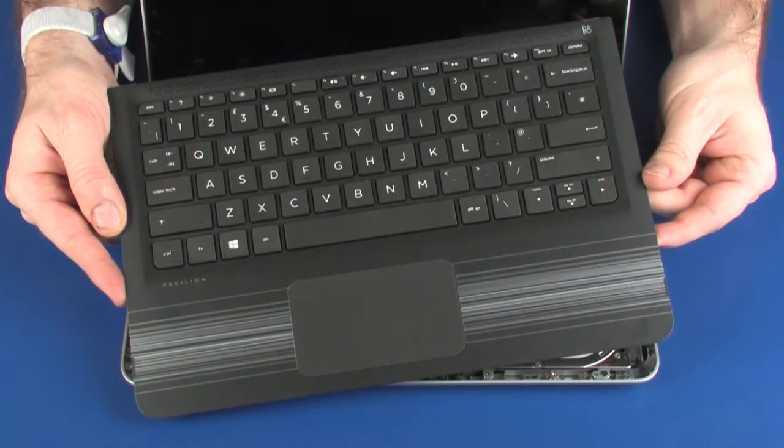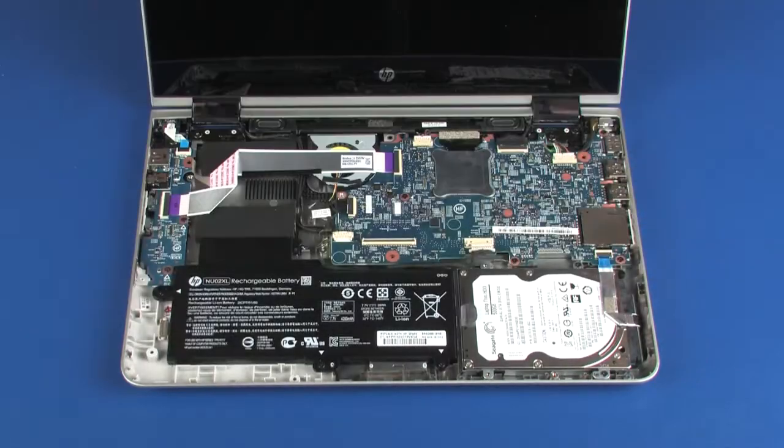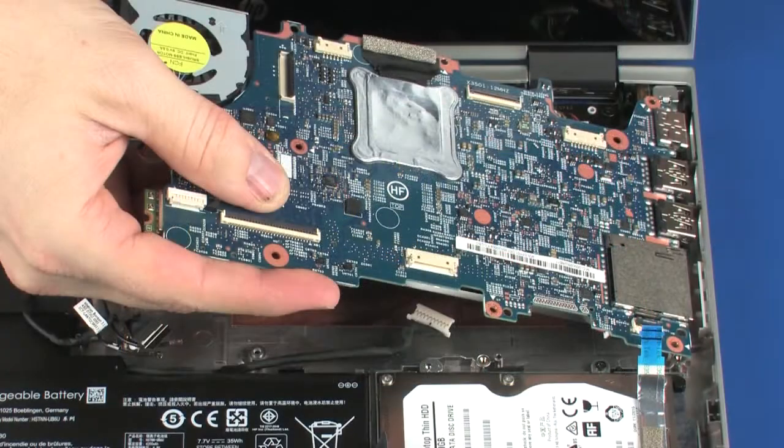Before you begin, remove the top cover and system board.